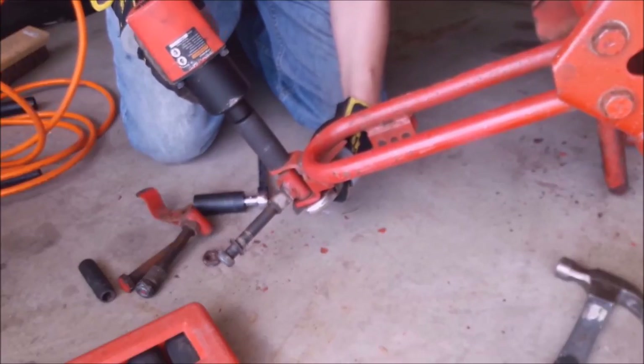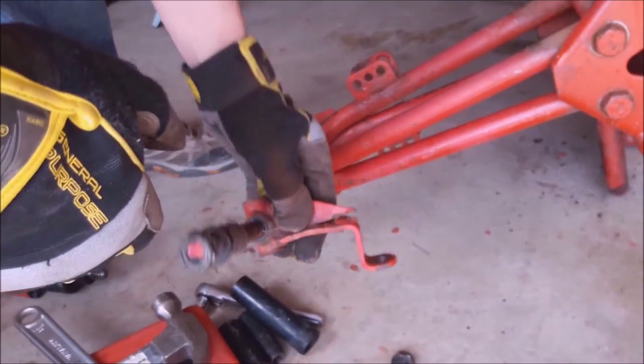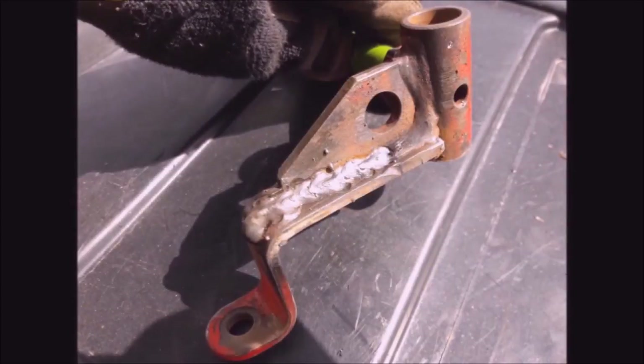There was an issue with the spindle here where I think the previous owner hit it. You can tell it's broken the weld right there, so I clamped it down and welded it up. I threw down a lot of weld on that piece — I don't think it'll be breaking again anytime soon.